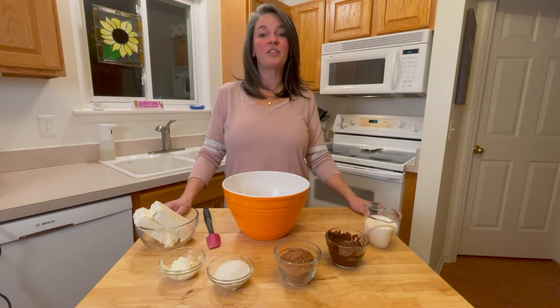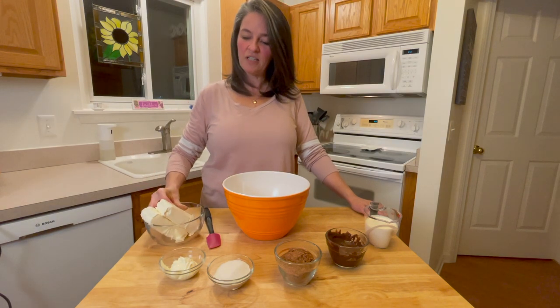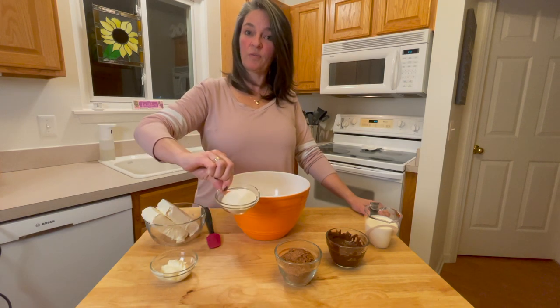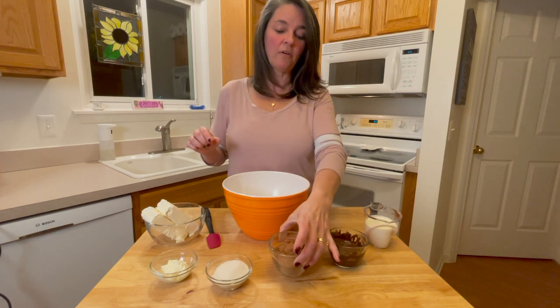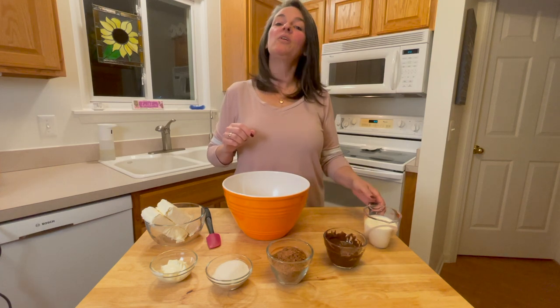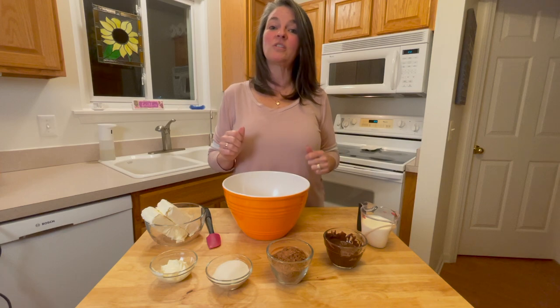Now on to the pie filling. You'll need 16 ounces of Philadelphia cream cheese, 4 tablespoons of mayonnaise, ⅓ cup of erythritol, ½ cup of unsweetened cocoa powder, the best part — 3 ounces of melted chocolate, and ¾ cup of whipping cream. We're going to mix them all together until it's nice and fluffy.